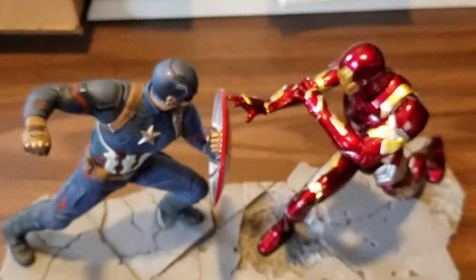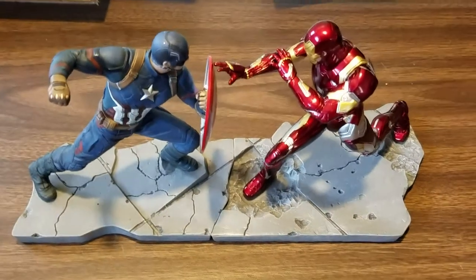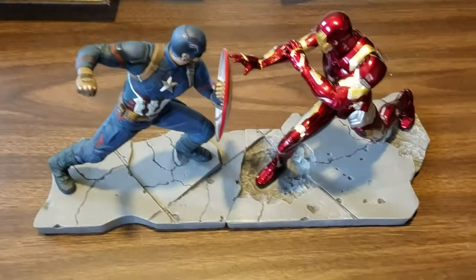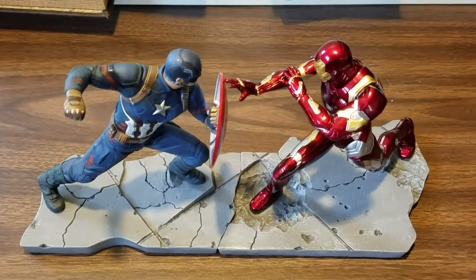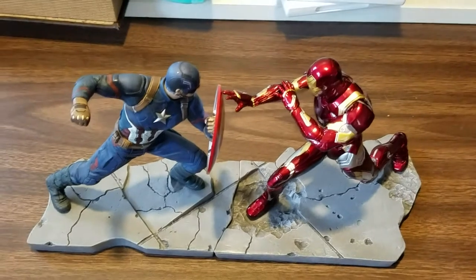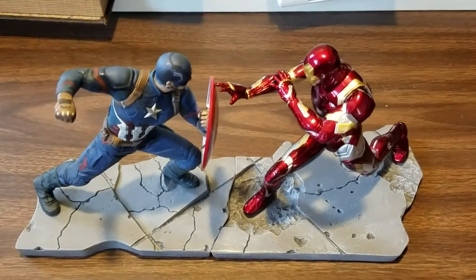Alrighty everybody, thank you for joining me on another unboxing. I hope this was okay — I know I wasn't talking too much and this is very unedited at the moment. But thank you once again for joining me on the unboxing and I will catch you all on the flip side. Bye everyone!